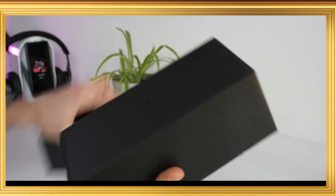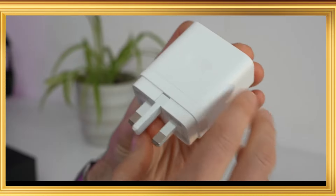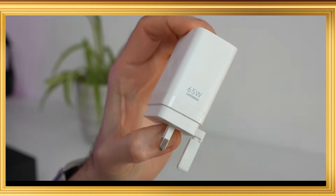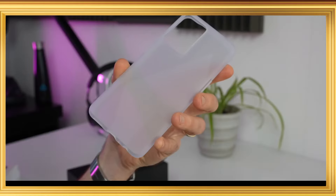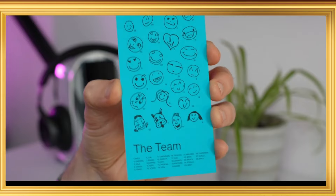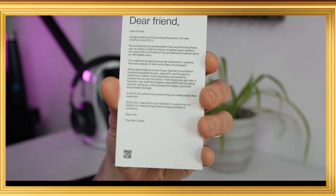This is the OnePlus Nord CE 2 5G mobile box. The box is now open. Inside we have the mobile device, a 65W charger, a Type-C cable, and a soft case. These are the items included in the box.